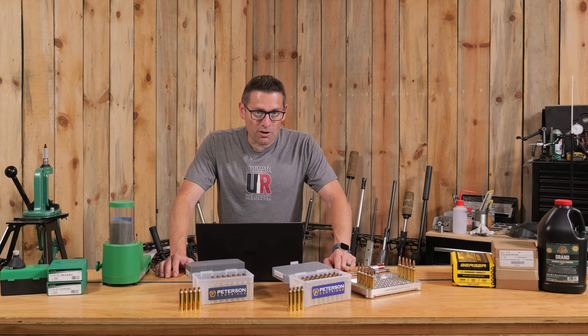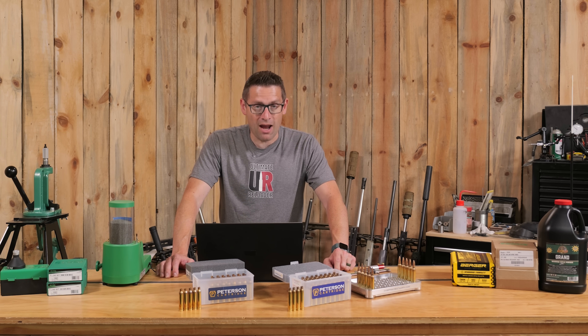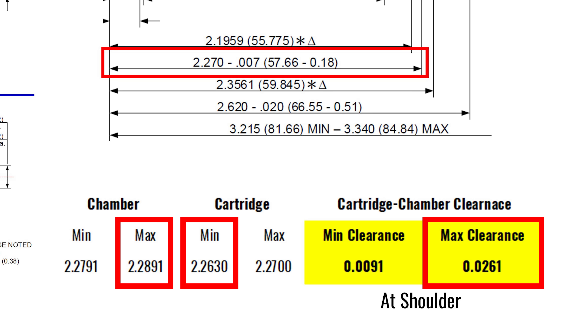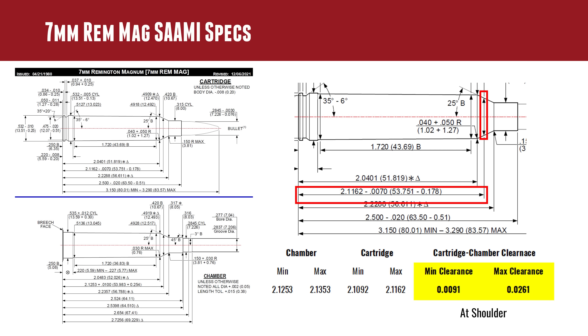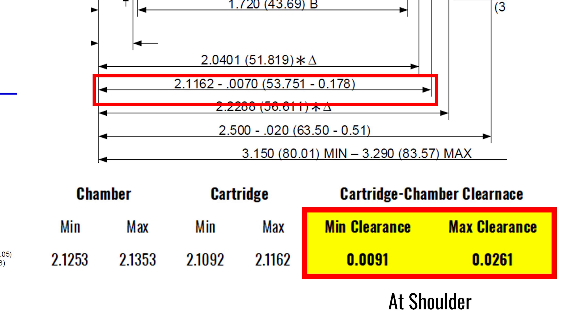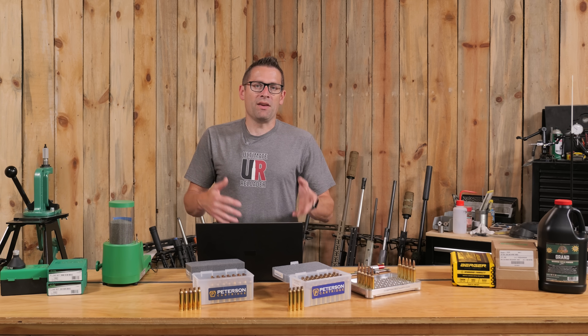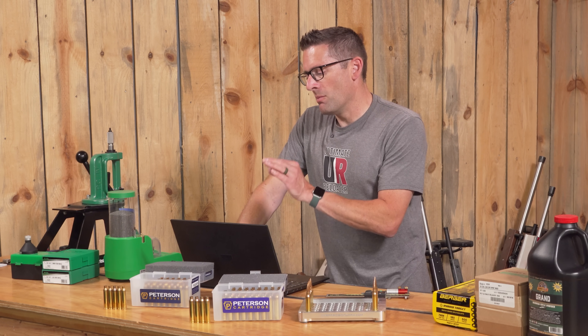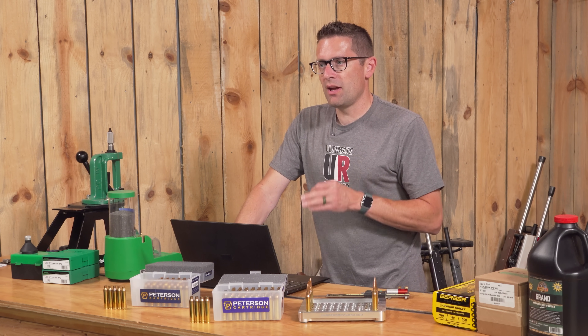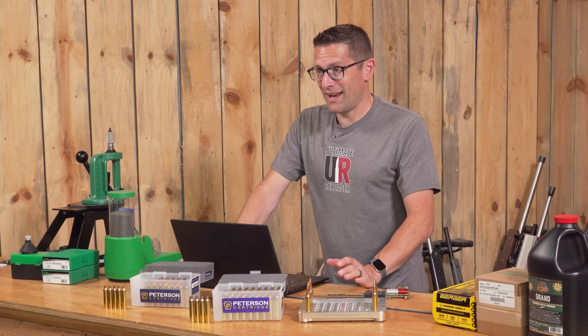If we take the other extreme — maximum chamber and minimum cartridge — we can end up with a worst-case scenario of 26.1 thousandths of an inch. When you're bumping your shoulder reloading precision rifle bottleneck cartridge ammo, you want a clearance value of about 2.5 thousandths of an inch. This is literally 10 times that — definitely not what you want. For 7 Rem Mag, the numbers are identical: minimum clearance is also 9.1 thousandths and maximum clearance is also 26.1 thousandths. This is obviously coordinated through SAAMI. This is where the problem lies: there's going to be a lot of variation in your clearance, and you're always going to have excessive clearance.